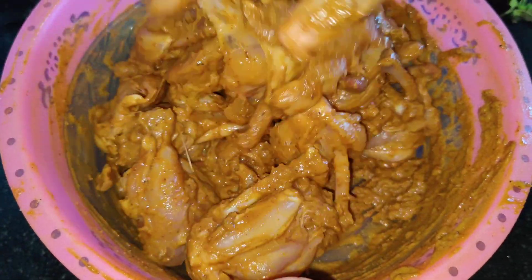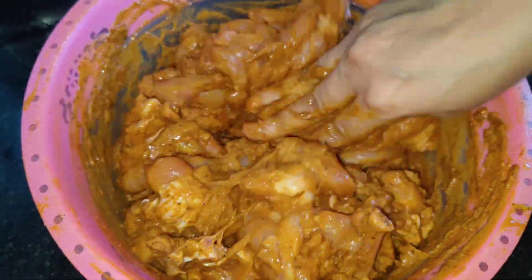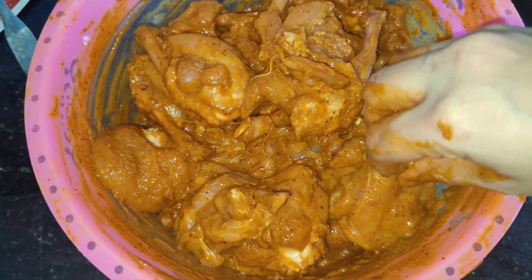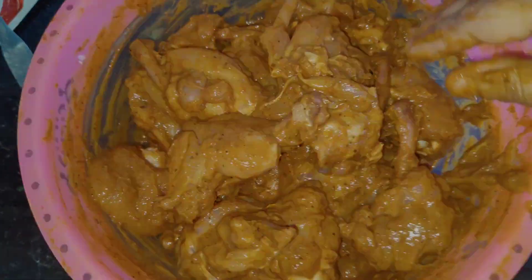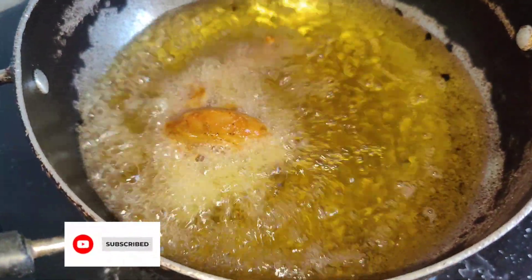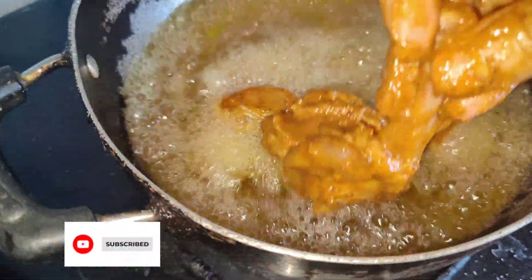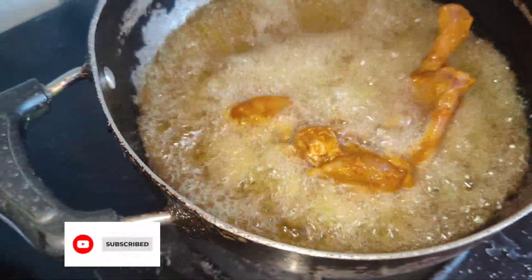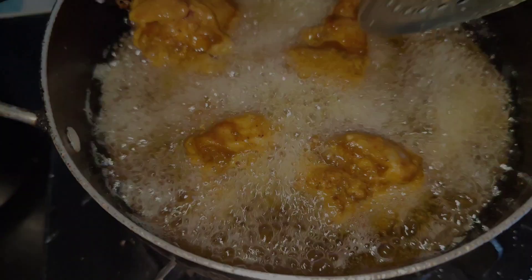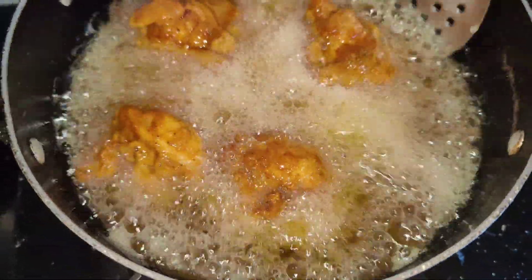I will marinate it for 1 to 2 hours and then fry it. It's been about half an hour, so now I am going to fry it. The oil is hot. You have to fry it on medium to low flame, and do not overcrowd the pan. Fill them in oil and fry. You can see the coating is coming out nice and crispy.